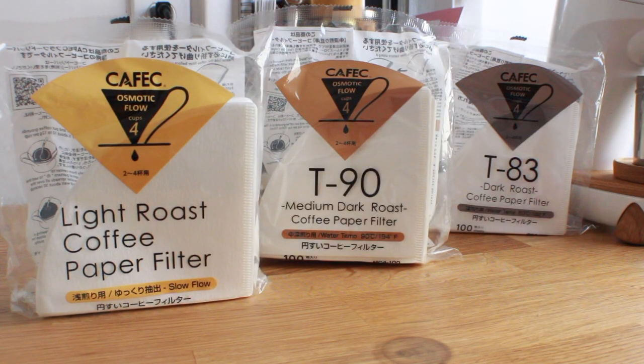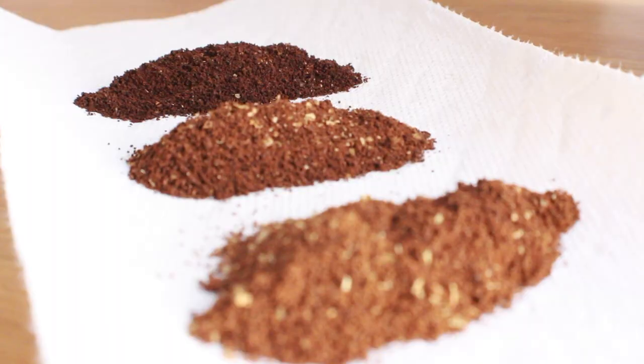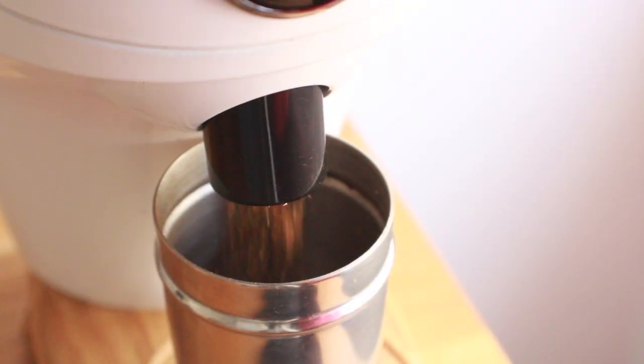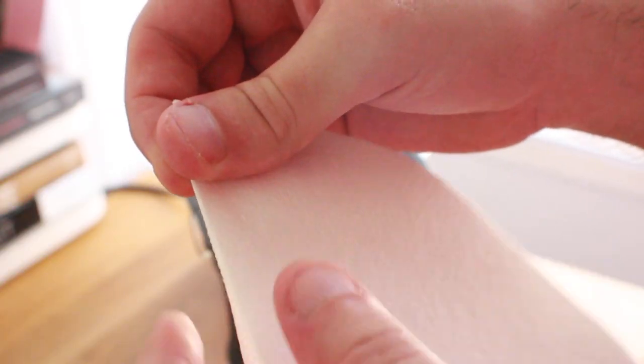Kafex has put some science to work and developed a new set of coffee filters intended to be used with specific roast levels. Many savvy baristas are already making adjustments when brewing different roast levels, whether it's brew water temperature, grind size, or other variables — but one seemingly obvious side we haven't really toyed with is the humble paper filter.